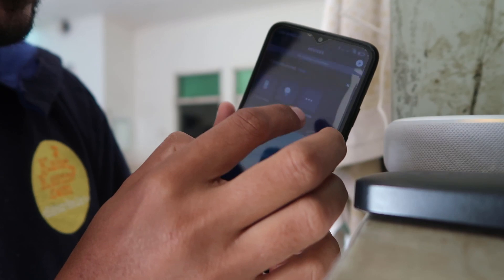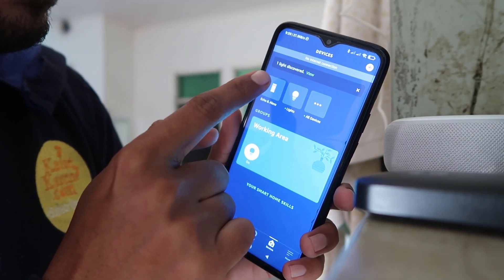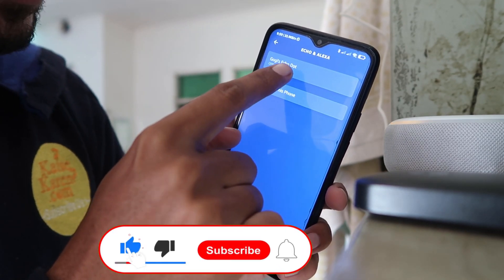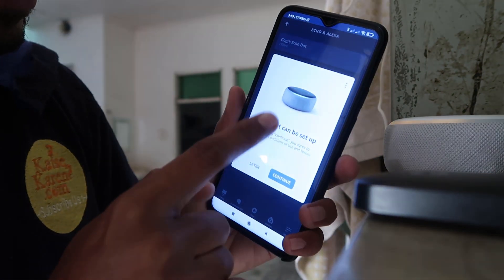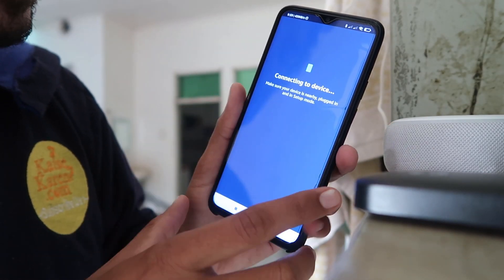If it's not set up over there, you have to just press this icon. Now I'm going to click over here — Alexa Echo Dot. And it's showing Gogi's Echo Dot is offline. Now what we have to do — we have to choose this device. Click on Continue.